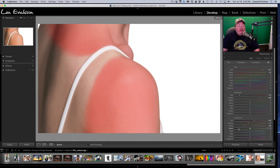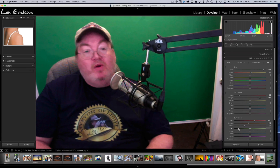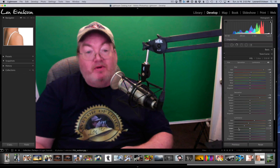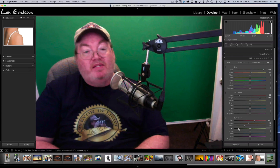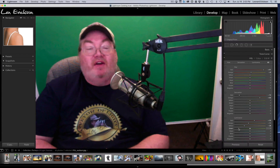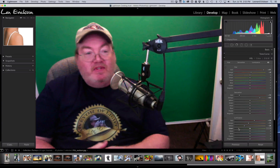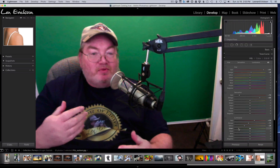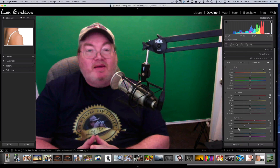Using the same exact technique, I have blended it in. Here is the before and here is the after. Without any complicated layers or procedures, just using the built-in HSL panel within Lightroom, we were able to take a very badly sunburned person, remove the sunburn, even the tones, blend that in with the tan lines, and get a really nice final effect. That's it for this week — I hope you enjoyed this. Please visit my YouTube channel, subscribe, and I love the support and comments. You guys take care.